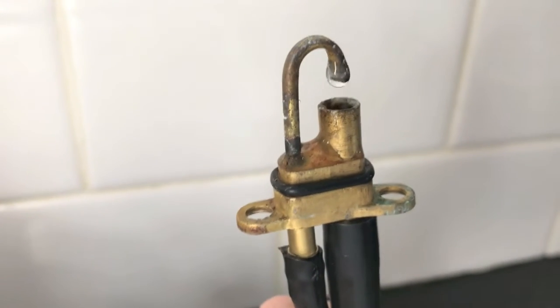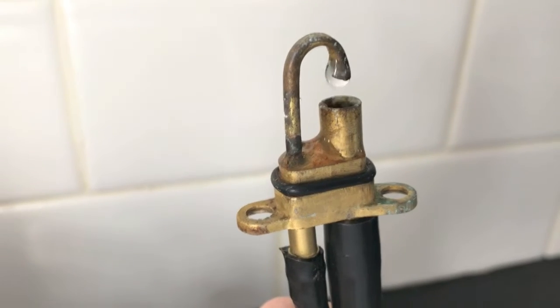What we did is realign the actual rubber gasket and reinsert that part into the base of the faucet very carefully, then tighten it down. We turned the water back on and there are no leaks.